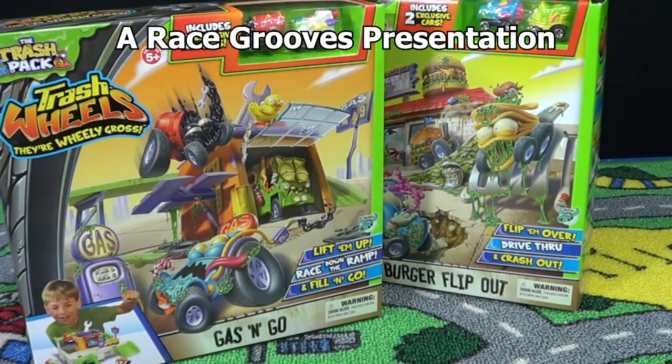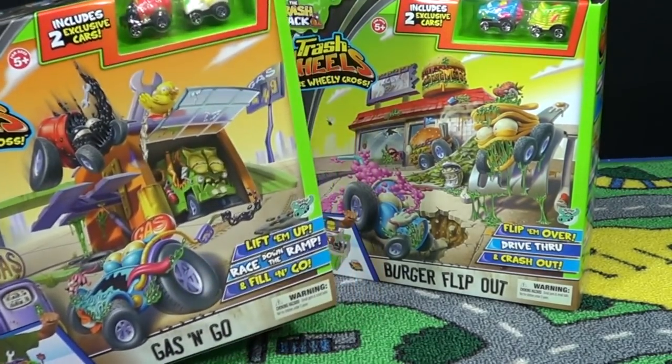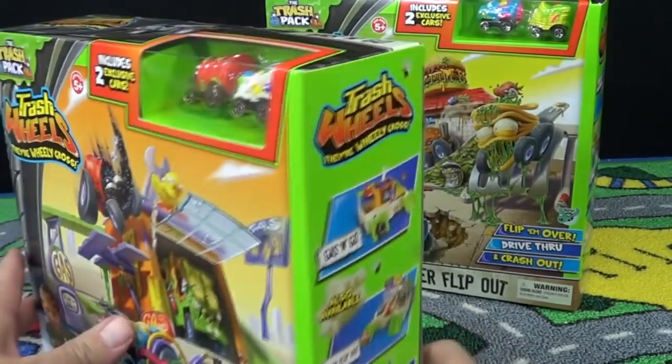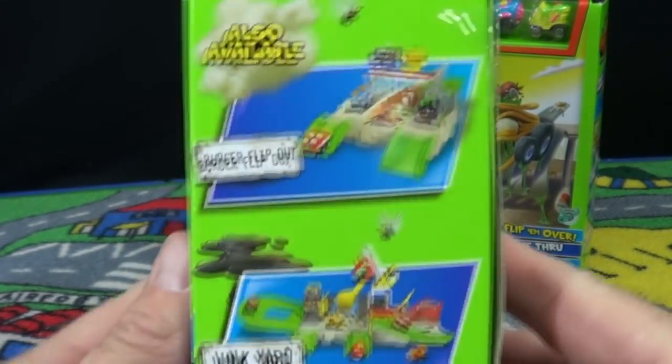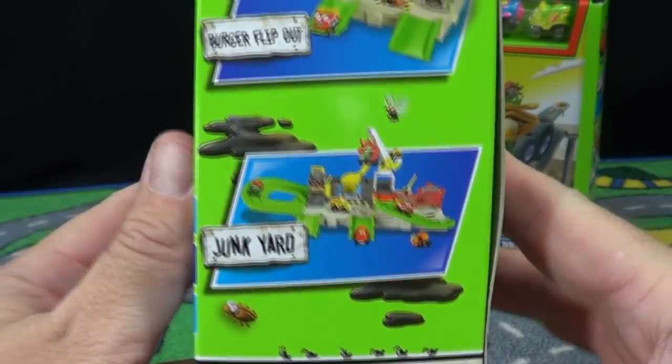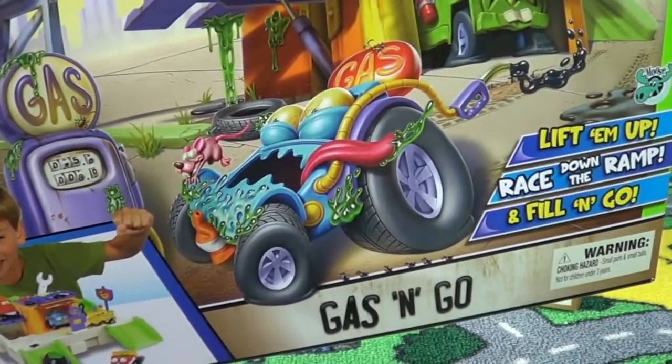During the summer of 2013 I was at Toys R Us and found these Trash Wheels play sets. Here we have the Gas and Go, and you can see the Burger Flip Out next to it. On the side it says Gas and Go Burger Flip Out. I'm gonna have to pick up the Junkyard too. For this video we're just gonna take a look at the Gas and Go.